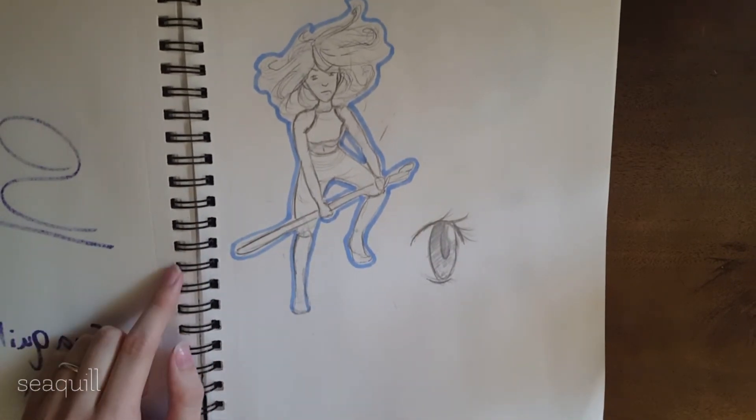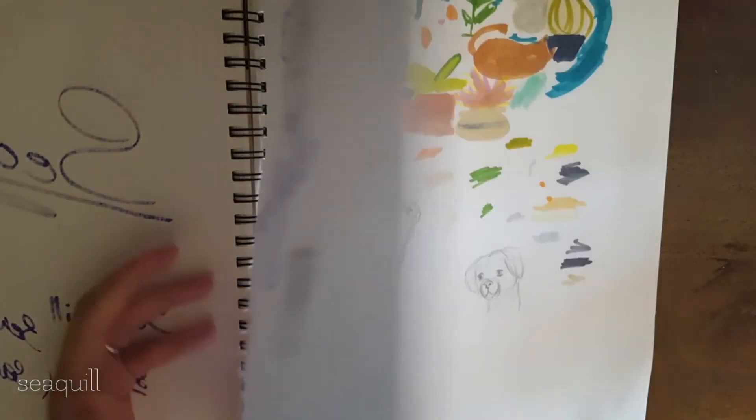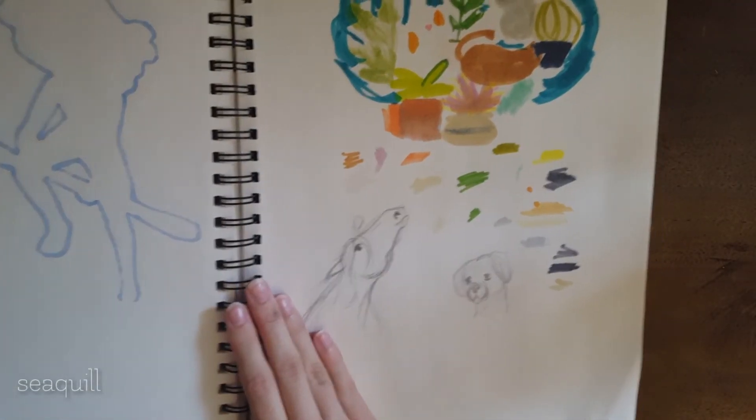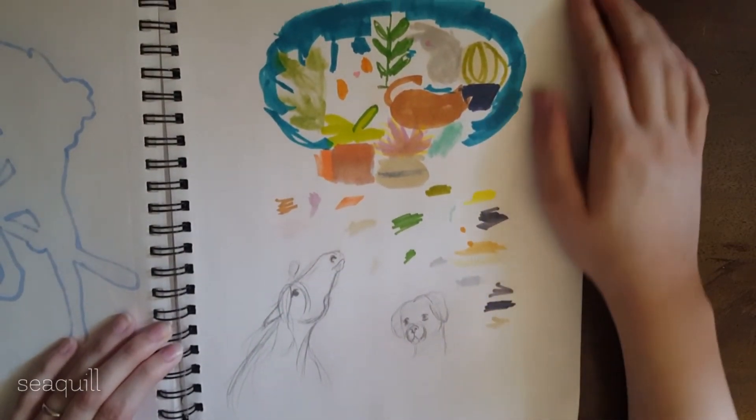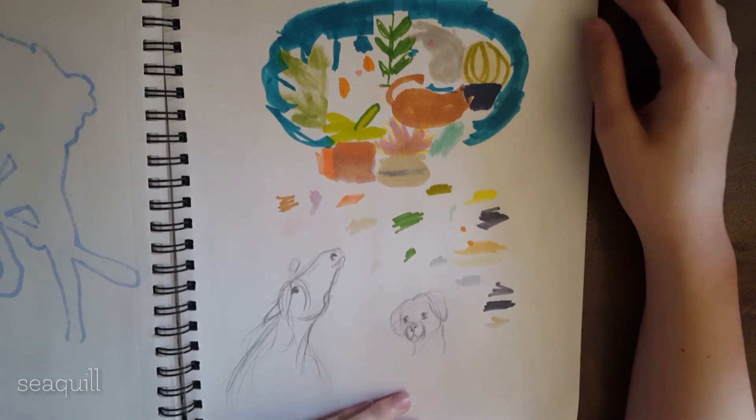This was pretty recent that I drew this — only like a month or so ago. I'm just trying to draw more animated, action-y poses. This was me designing a color scheme for one of the paintings that I have yet to finish.